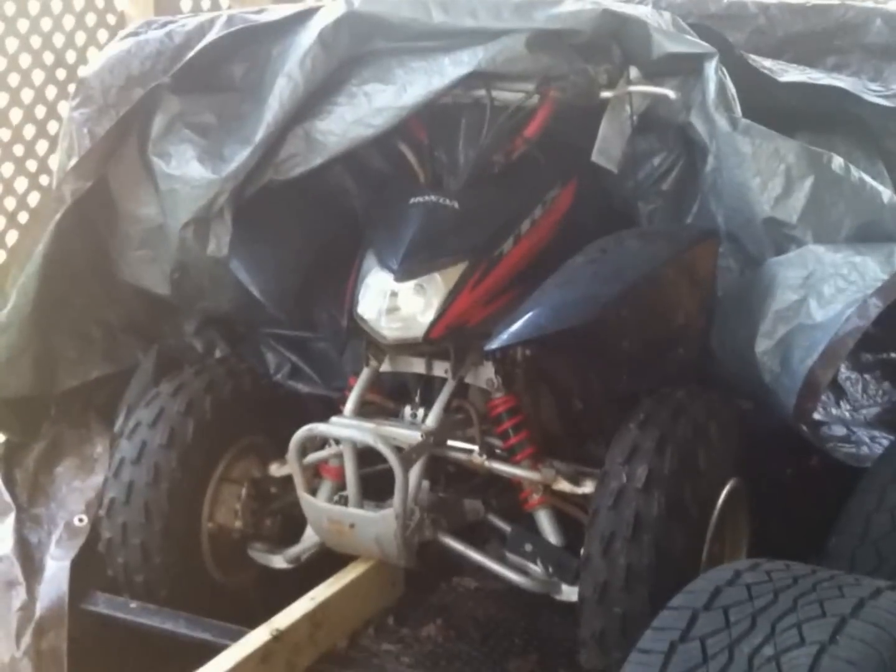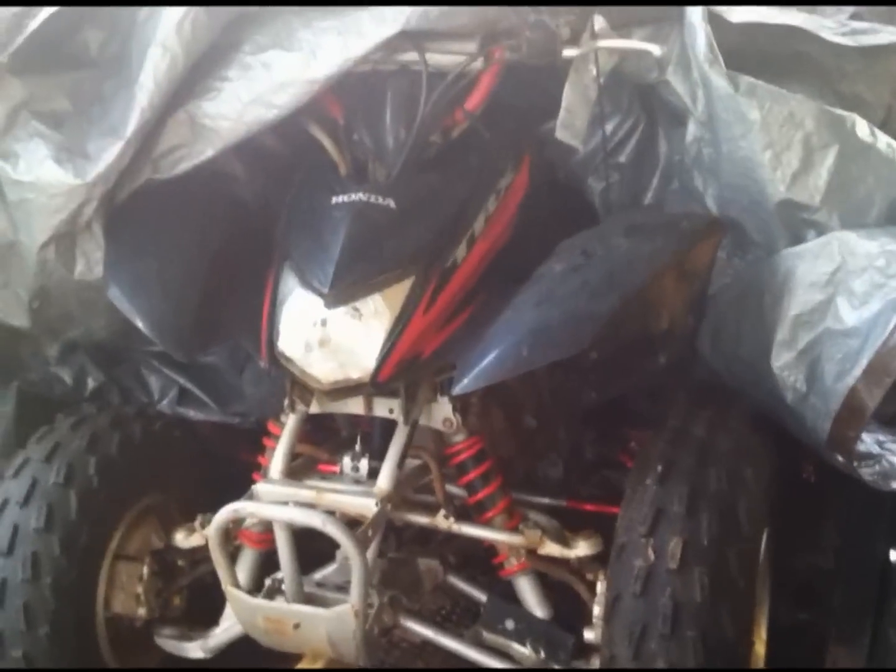This is how to lower and widen an ATV. This exact ATV is a TRX250EX from Honda, but this should probably work on any ATV that has independent suspension. This is only on the front, not on the back, because I don't have rear independent suspension.